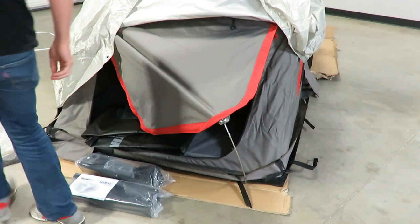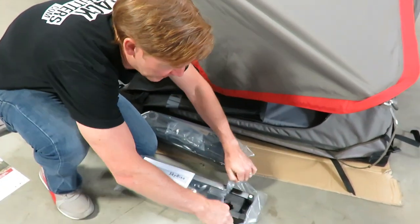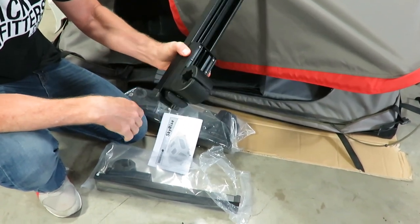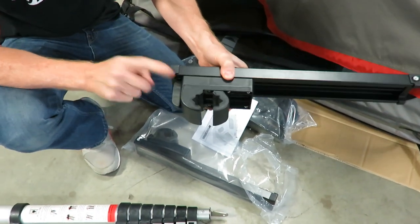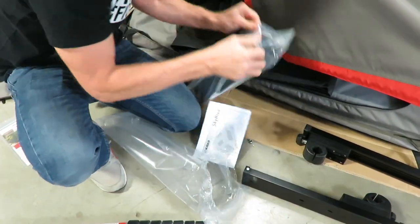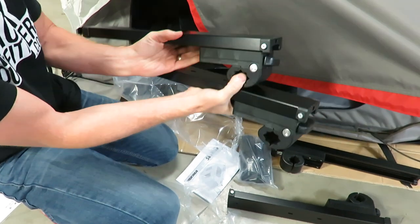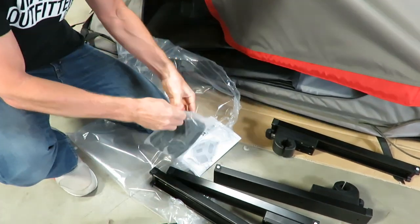Lastly, the mounting hardware — let's go ahead and open up one of these bags. You've got the clamp that grips to the crossbar, which has rubber touch points to be protective and provide grip. It's super easy to tighten on with a simple turn knob to make it tool-free. At the same time, one of the two on each side has a lock on it — two of the four mounting hardware pieces have Yakima SKS lock cylinders pre-installed.